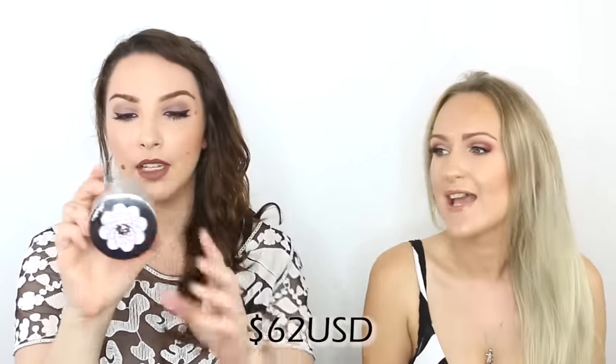You just pop your brush in there, swirl it around, and apply it. Guerlain also has this in a pressed form, and they have a super fancy version too. This one was 84-85 Australian dollars and there's 25 grams of product in there.